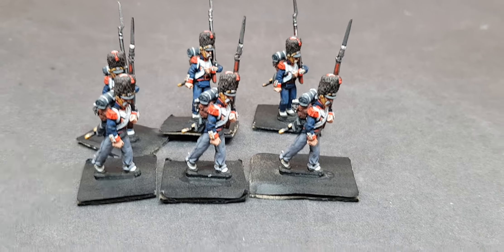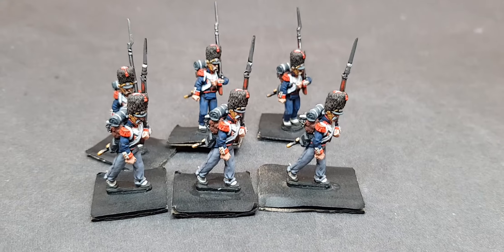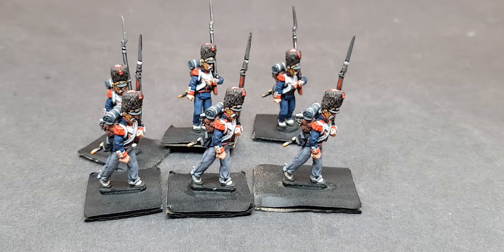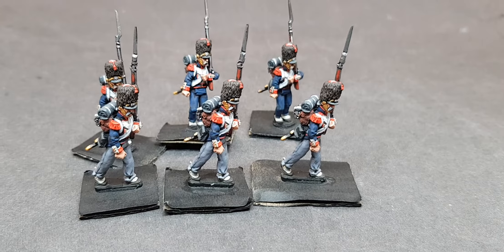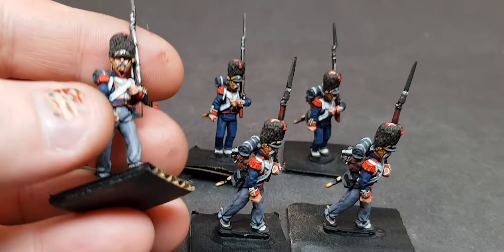Good afternoon everyone. This is my first six Duchy of Warsaw figures from Morawski miniatures, completed. They're all in campaign dress, two different poses. They came out nicely.